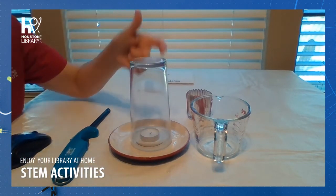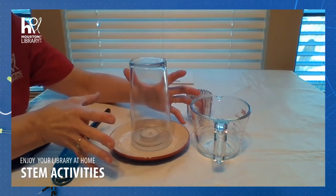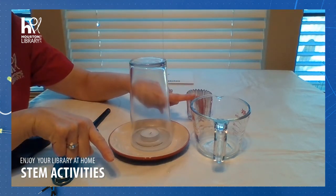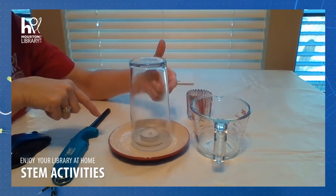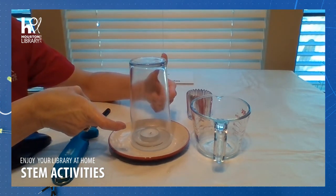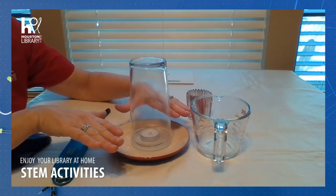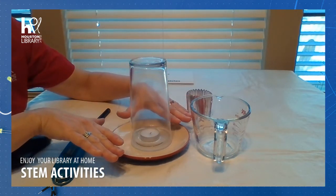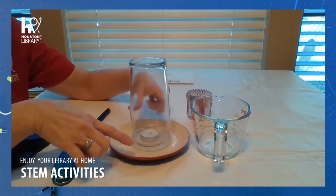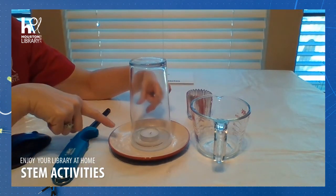When the candle is burning inside the glass, the heat makes the air expand, so some of the air escapes outside of the glass. The candle goes out after it uses up all the oxygen inside of the glass. As the air cools, the pressure inside the glass drops. And some of the carbon dioxide formed by the flame dissolves in the water as well, decreasing the pressure inside even more.